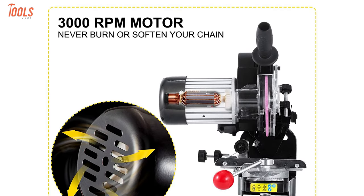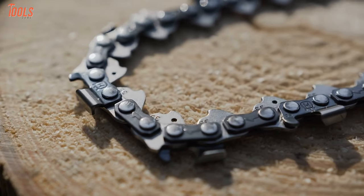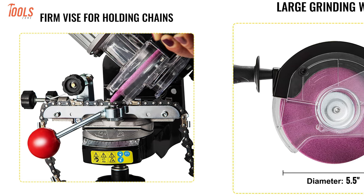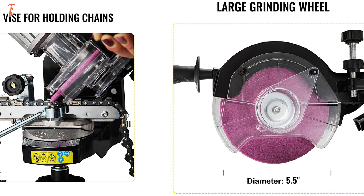Equipped with a 3,000 RPM constant commercial motor, this sturdy sharpener ensures that the chains will not be damaged while sharpening. Plus, it features a tilting vise that is suitable for semi-chisel and chisel-style cutters, while the 5.5-inch large grinding wheels will help you do sharpening more efficiently.